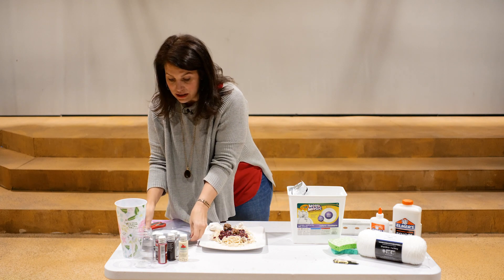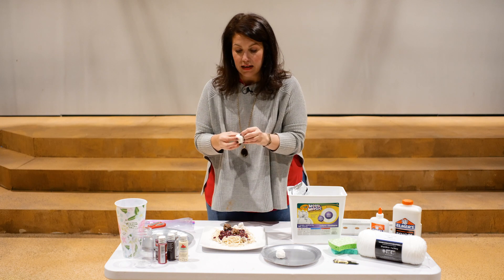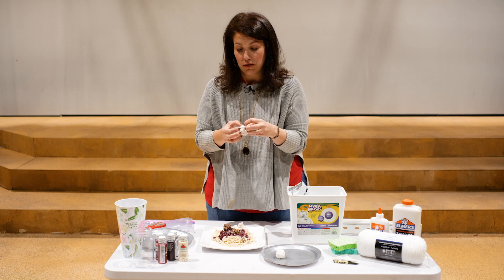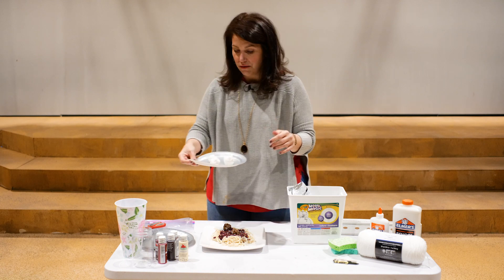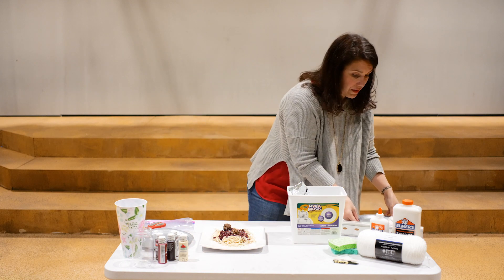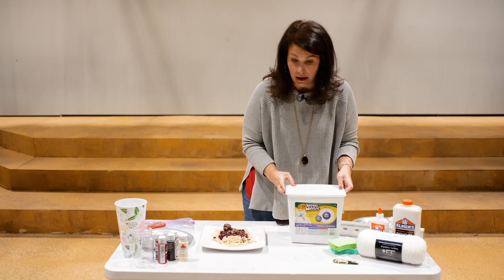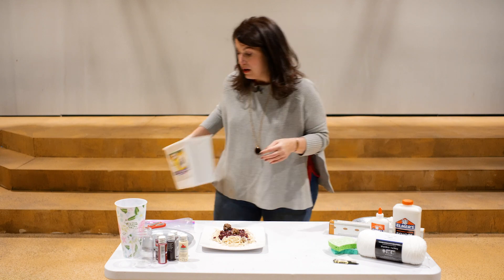Set those aside on your drying plate and let them dry. Model magic won't take as long as air-dry clay. Varying sizes are great — the more realistic you can get, the better. Next we're going to make our spaghetti, because that will take the longest to dry out of everything we're doing.